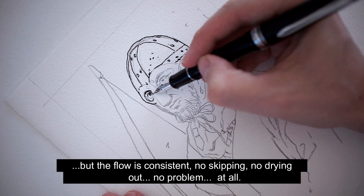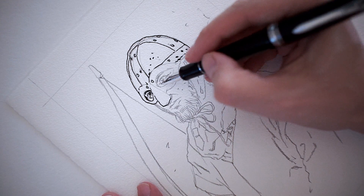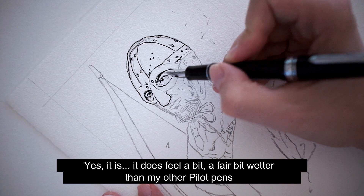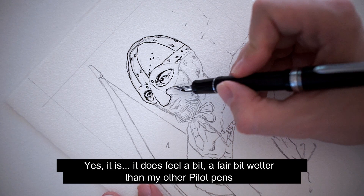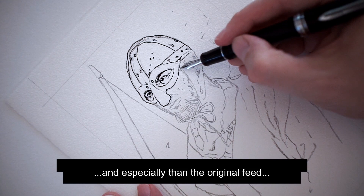But the flow is consistent. No skipping, no drying out, no problem at all. It does feel a fair bit wetter than my other Pilot pens, especially the original feed, which always felt a bit dry. It would stop quickly — this one just keeps going.